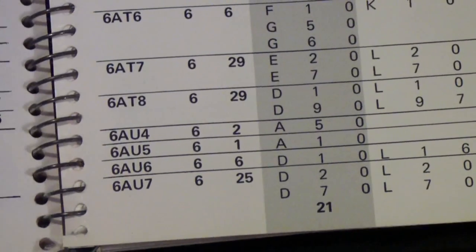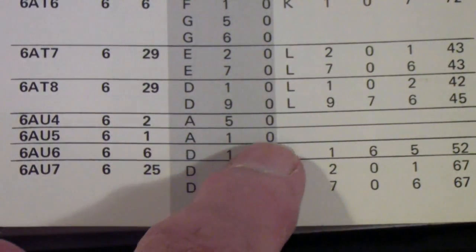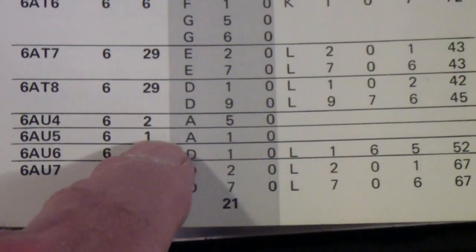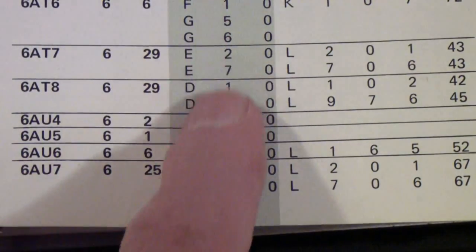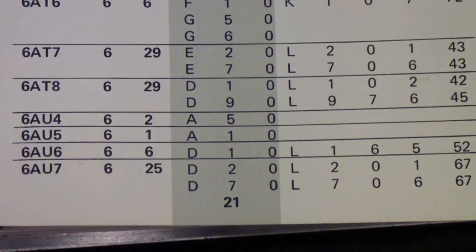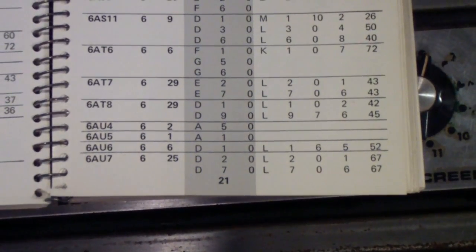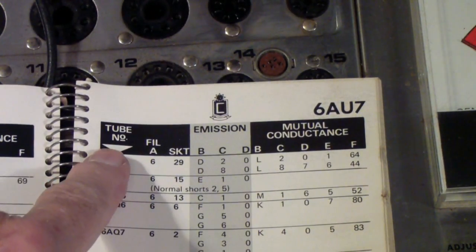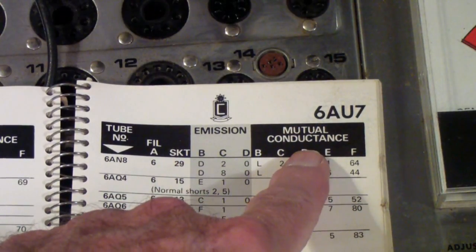Here you see the listing for the 6AU6. You may notice there is a column here that has a darker background. The socket and the voltage — this is the voltage for the filament, this is the socket — remains the same. But if you use the dark column, this is the setup to do emissions on a 6AU6. And then to the right are the columns for setting up to do mutual conductance. Up at the top you will see the tube type on the left, then the filament and socket, then here it says emission, whereas over here it says mutual conductance.